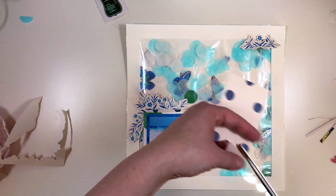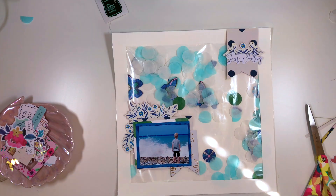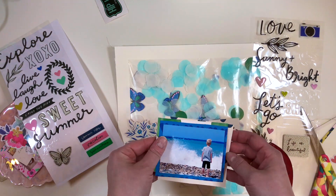It's my son on a beach in Greece last summer. I love that he's just kind of looking at the ocean, probably thinking what a wonderful world it is.